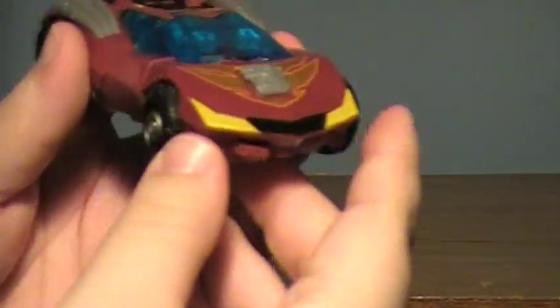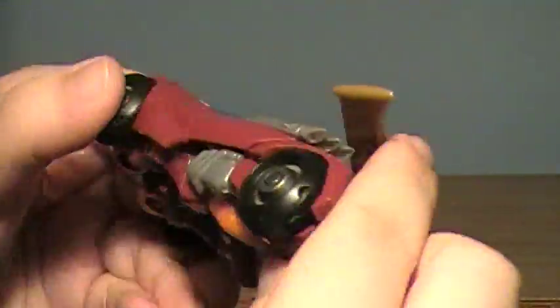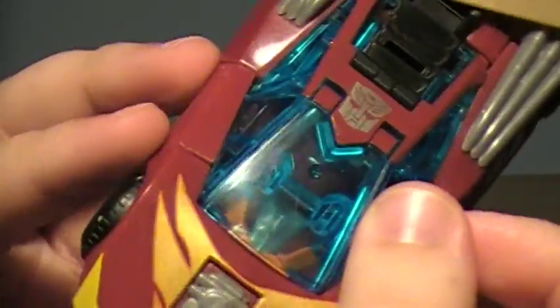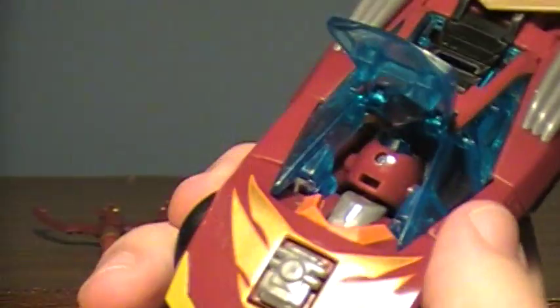This is his classic vehicle mode, updated nicely for animated. Robot kibble is visible — you can see his legs there, and there's his head. If you look on the upper part through the windshield, you can see his head. A cool thing though: you can actually open this up, and there's his noggin.